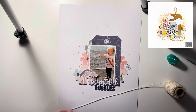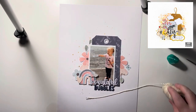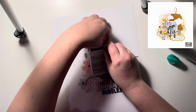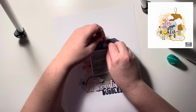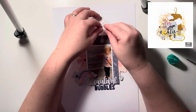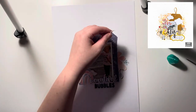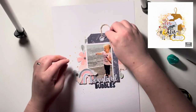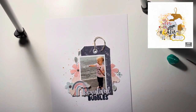Darcy loves blowing bubbles — it's been one of her favorite things since she was tiny. On this particular day there was a slight breeze, so when she held up the wand the breeze would blow through and the bubble would go really long and big, and she was amazed by it.